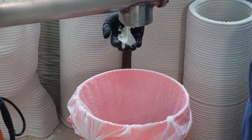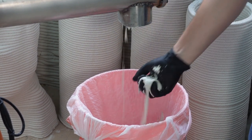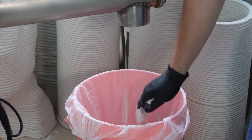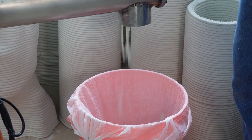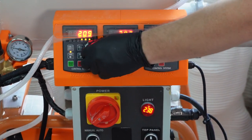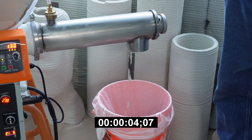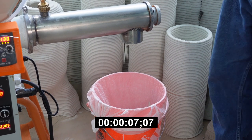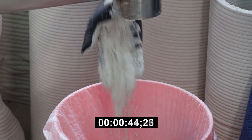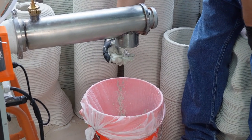The cement shown here has an ideal amount of water content to be used with an accelerant injection system. For a one-part cement that does not use accelerant injection, you need to reduce the water content. Here we are reducing the water amount to 150 rpm and we are not changing the powder amount. After making changes to the water or powder motor speed, it can take up to one minute to see changes in the material coming out. The material that is coming out now is ideal for printing as a one-part cement with no accelerant.